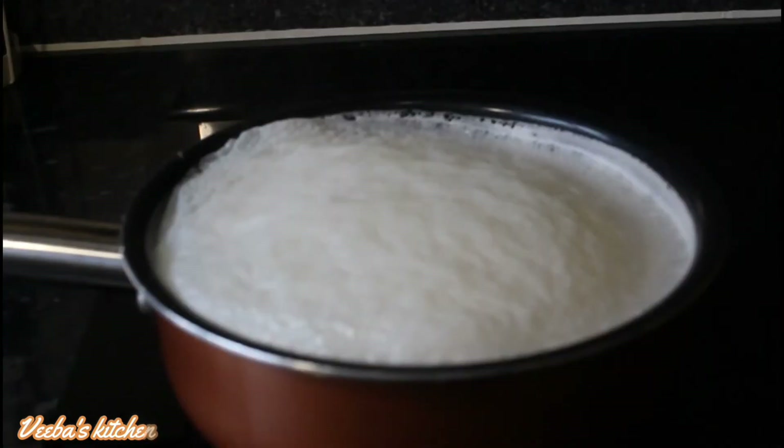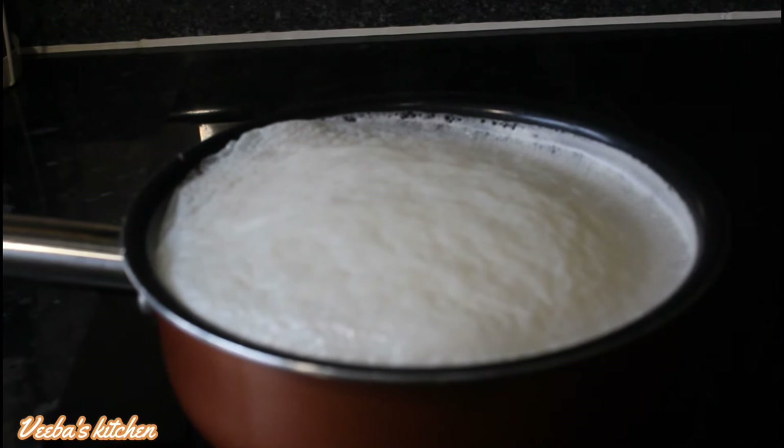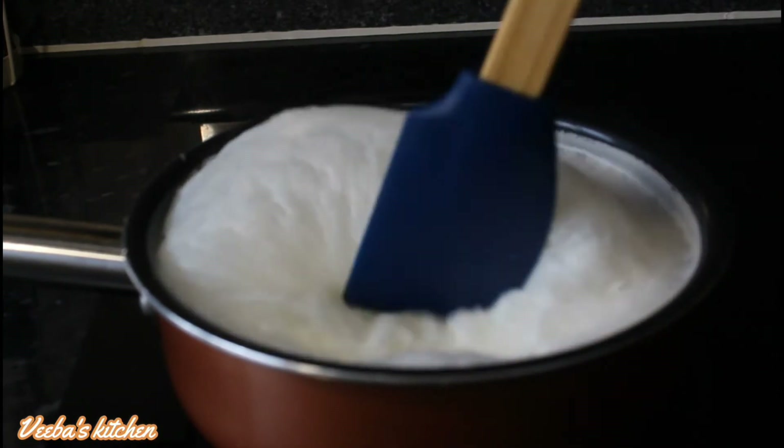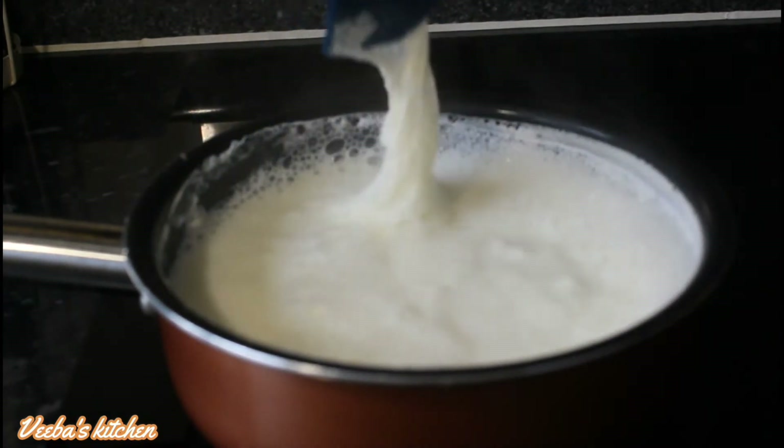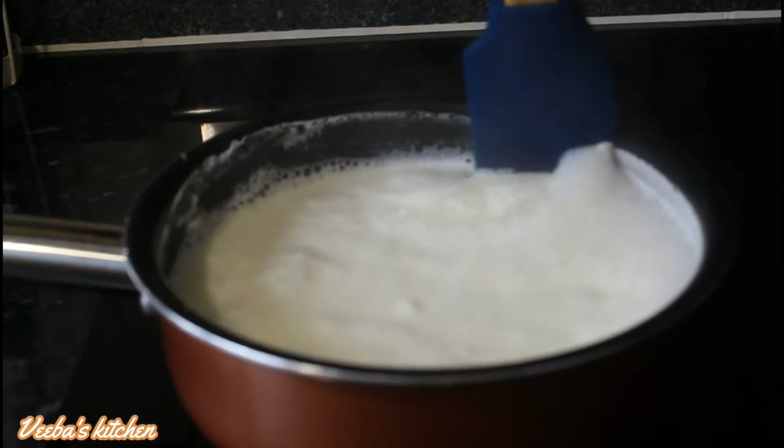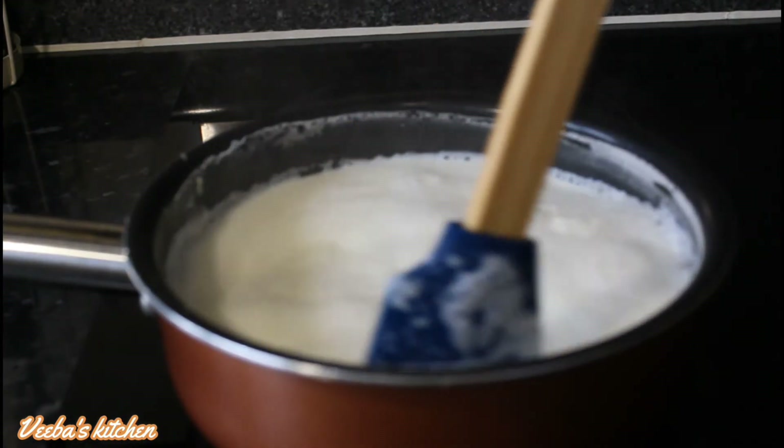I'm pouring the milk into the saucepan and the heat is on at around medium temperature. I'm going to leave it to simmer for about 30 minutes or more, and periodically I'll use my spatula to stir.